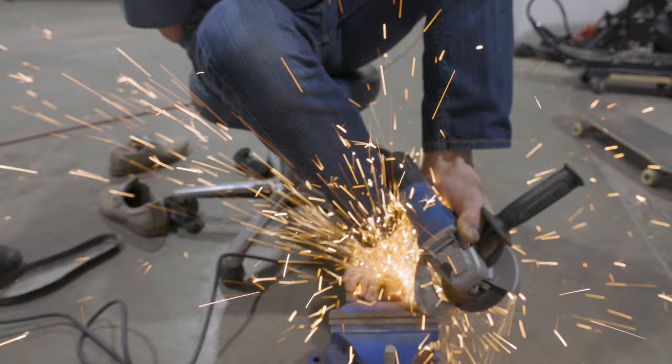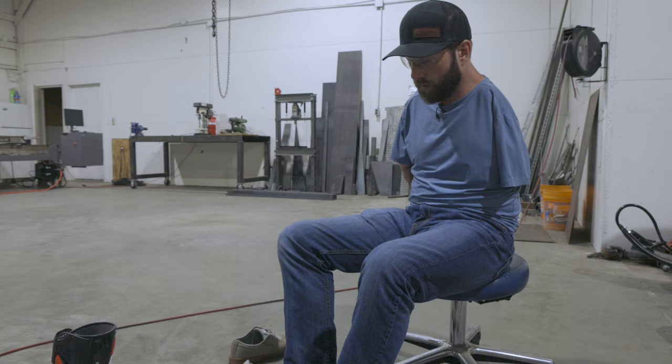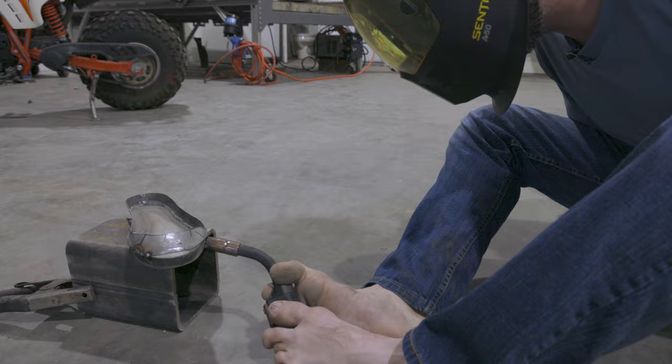I put some relief cuts into it because of how tight the boot is going to fit into the shoe. As I'm tacking it around, I can pull these up and add a little bit of volume in the toe, and then I'll just have to weld and grind it all back down.